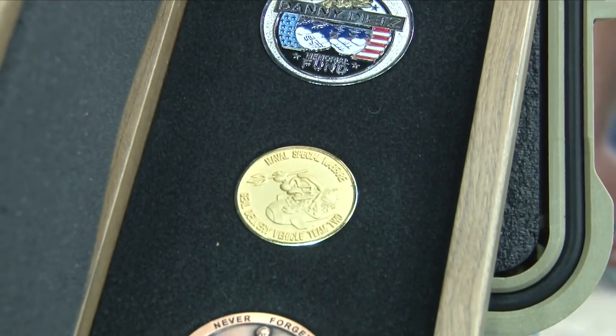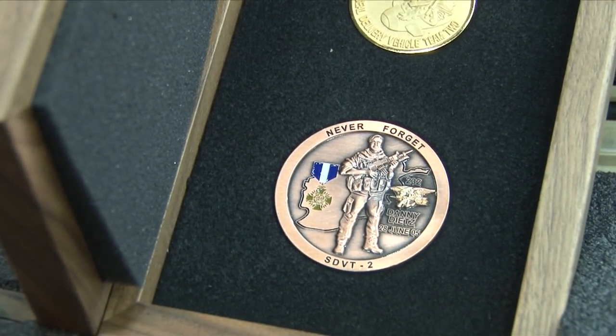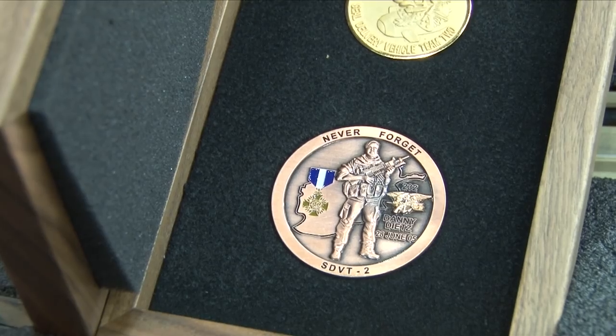The front side is the bone frog with the trident, which is a symbol of the Navy SEALs. On the challenge coin box is the drawing that Danny did for his Hell Week Class 232.